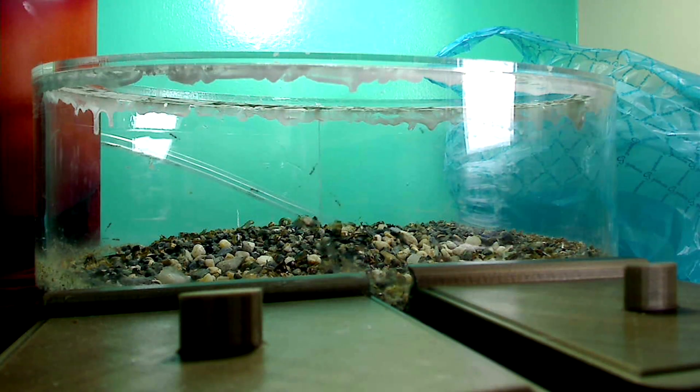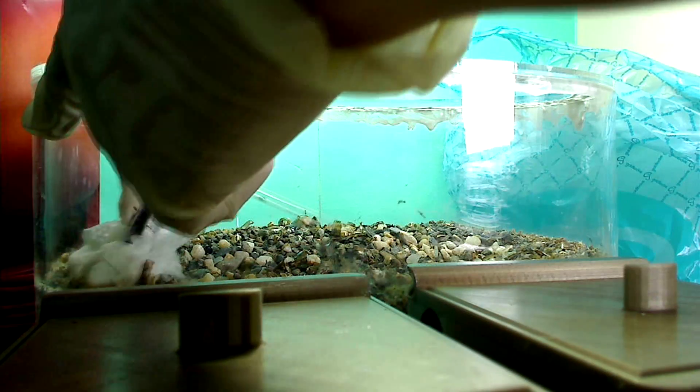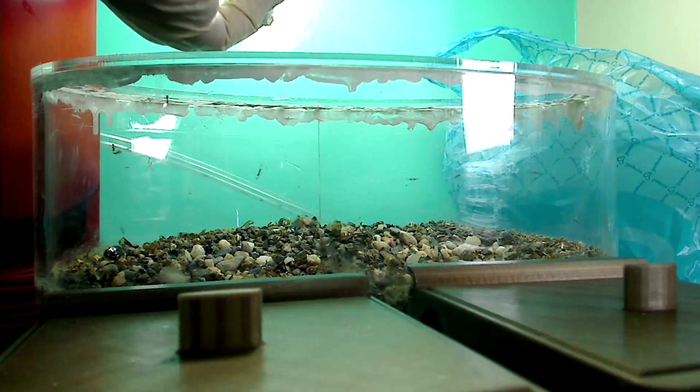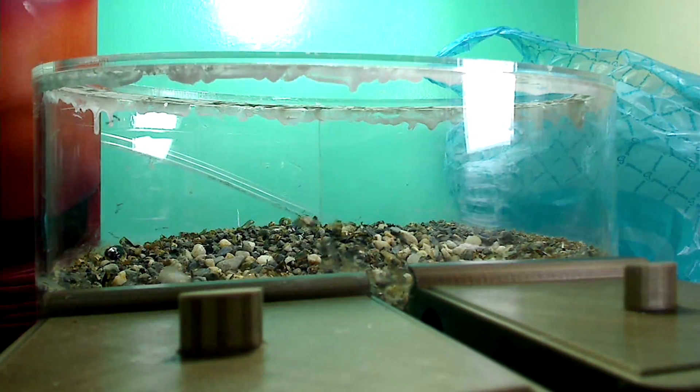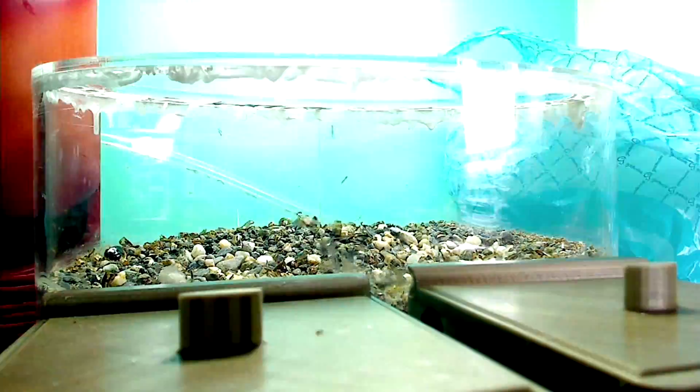The next thing I'm doing is cleaning the bathroom area. I just rub that area carefully with a wet tissue. See all those ant feces caked on there? It's good to keep that clean. I also use a damp tissue to wipe the acrylic just to remove any grime or dirt that might be on the acrylic.